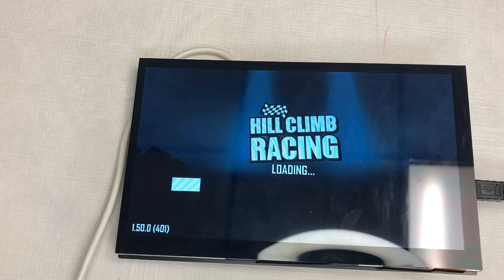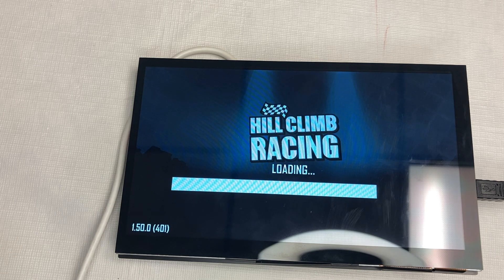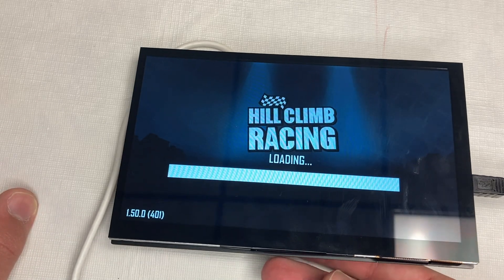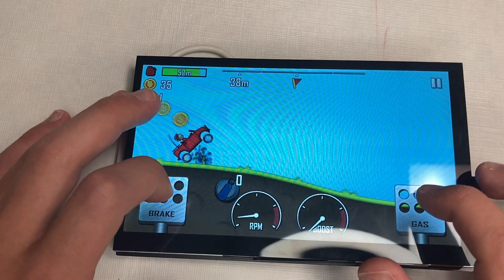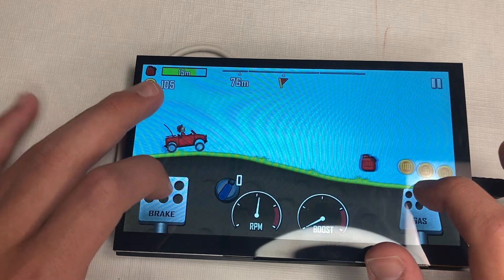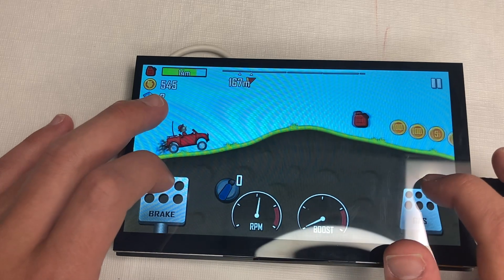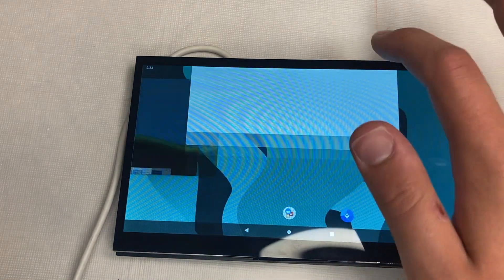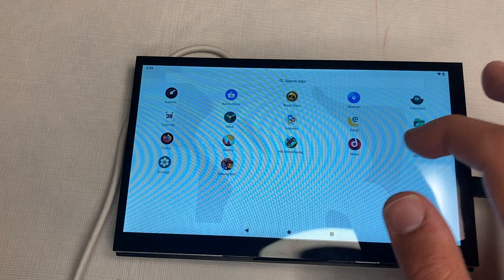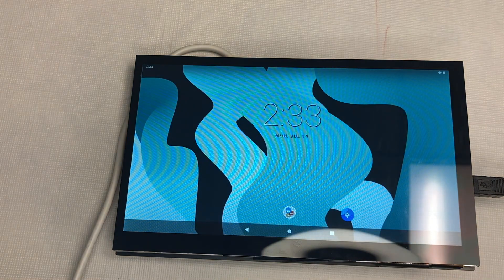Let's look at one more game — Hill Climb Racing. It loads up and runs really well. It's just cool to see a little tablet like this with a Raspberry Pi — compact and nice. I usually prefer Linux on my Raspberry Pi, but Android works great with this touchscreen. Overall, Android is a nice interface that works well with this screen.